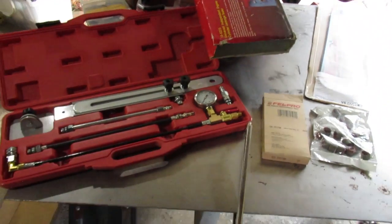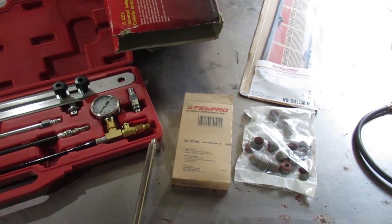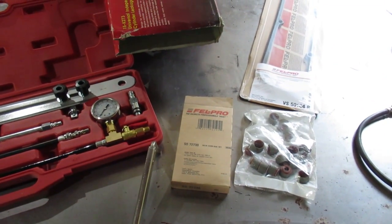Hello, so tonight we're going to be changing the valve stem seals on a 1991 Dodge Ram Van B250. It's got a 318 or 5.2 liter.